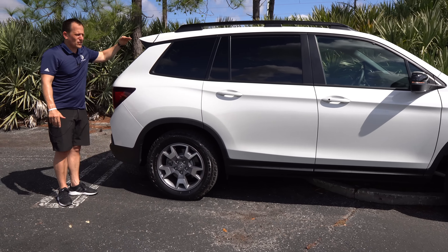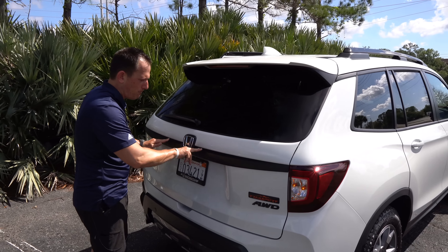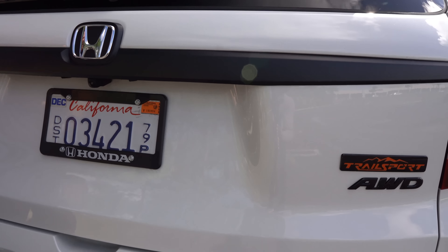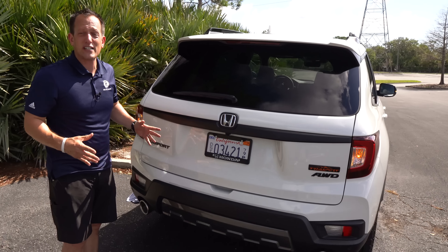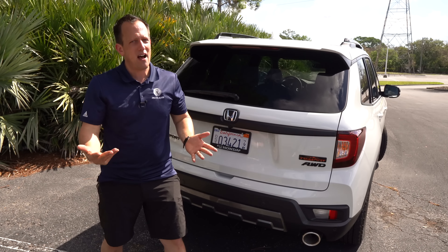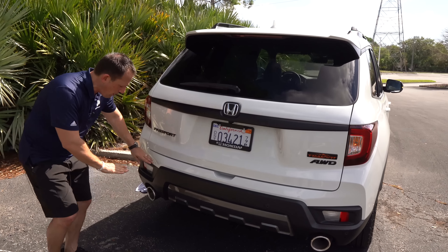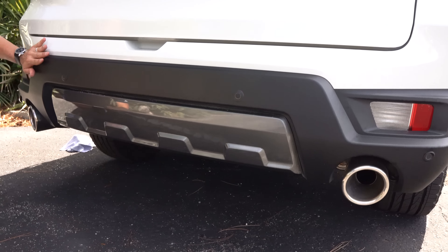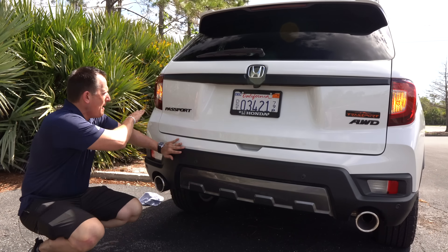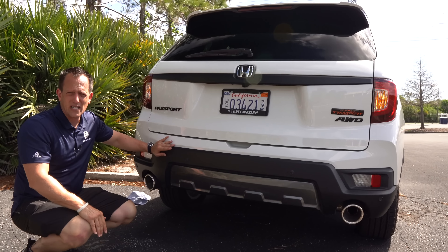Coming towards the rear, there's a long low roof spoiler, a color-matched shark fin antenna, and flat satin black across the middle. You do have LED taillights, though the turn signals are not LED. The Trail Sport's all-wheel drive can send 70% of the power to the rear wheels, and from that 70%, 100% can be sent left or right depending on off-road conditions — a more effective system than what's on the Hyundai Santa Fe XRT. The exhaust is actually borrowed from the Acura MDX.